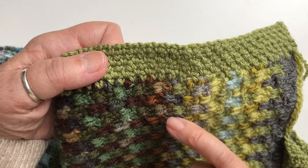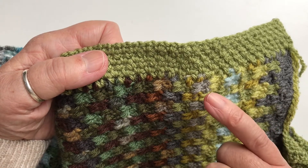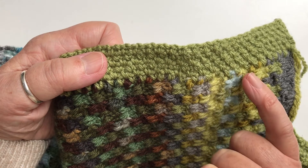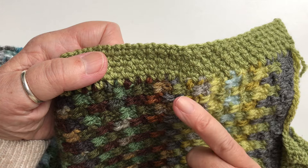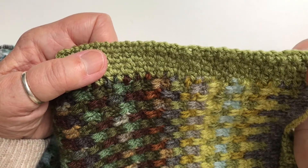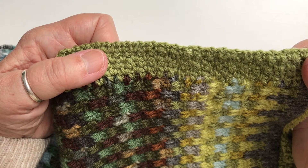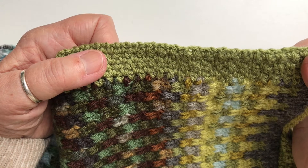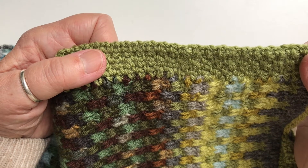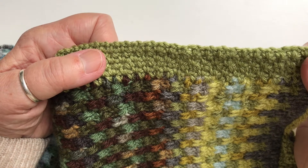You'd need to do that for every single end all the way along. Also bear in mind that I don't recommend that you knot them as you're working the blanket. If you've decided in advance that you're going to do the single border, don't knot the ends together - otherwise you're left with that little lump where the knot is, and you don't need a knot if you're sewing the ends in. So you have to make that decision fairly early on when you're actually making the blanket.